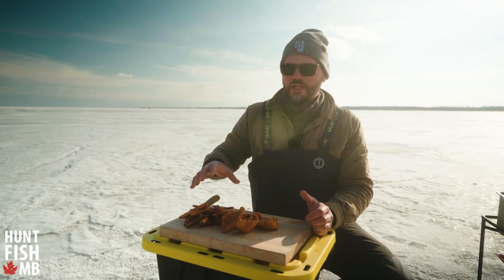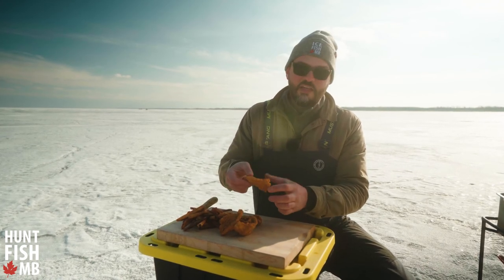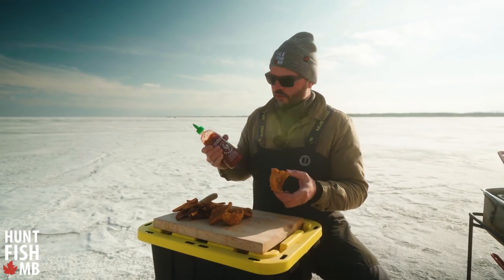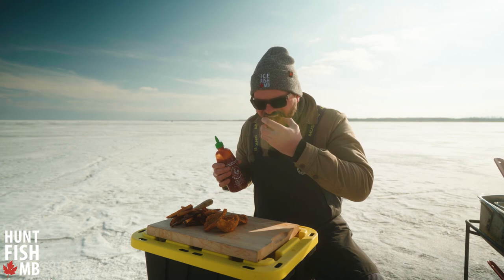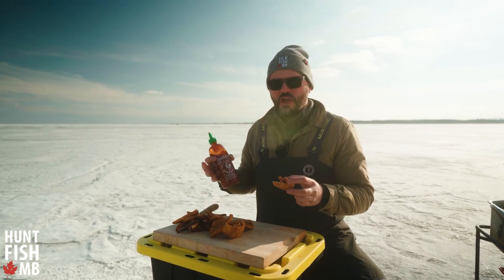We've got our double fried French fries and our nice and crispy perch fillets — these are ready to dig into and enjoy. This is something easy to make outside or at home. I like to enjoy it with a squeeze of lemon or a nice shot of sriracha hot sauce. It's just so hot, fresh, and crunchy — I'm a happy man. For more information on the perfect fish and chips, check the blog post link below.